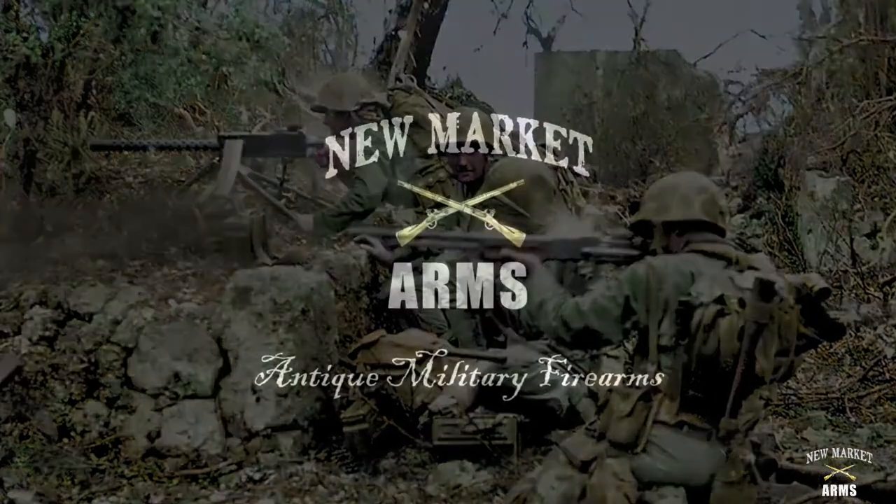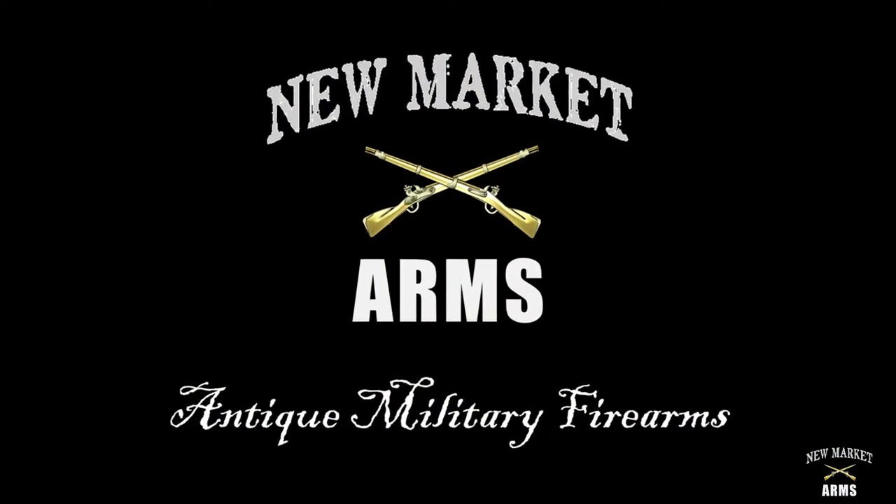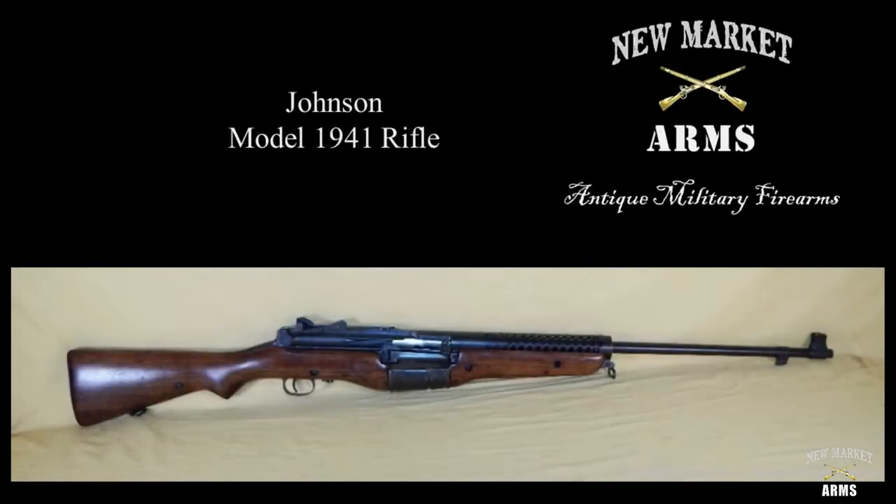Welcome to part two of the Johnson 1941 rifle. In this video we're going to address assembly of the rifle and then we're going to have some slow motion video on loading and operation of the rifle. Let's get started.